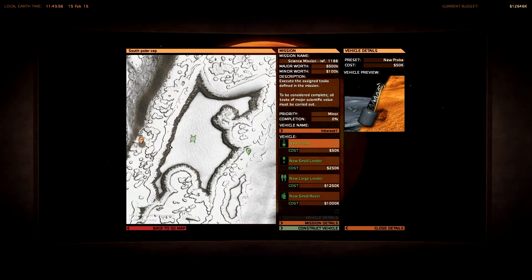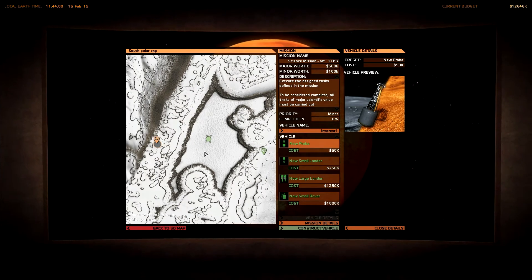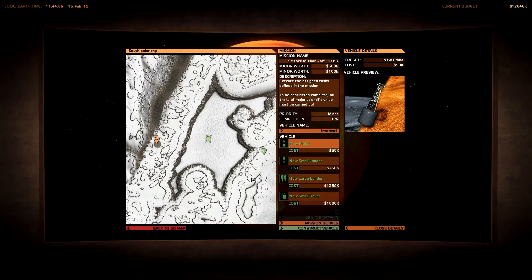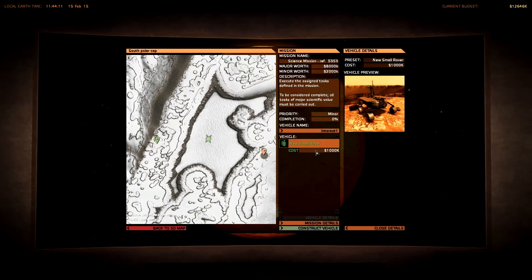I'm not quite sure how I should ever finish this mission. Maybe later on I will get a medium rover or a large rover mission so that I can just drive over there and finish this mission, but right now I'm really not able to do this. What do we have over here?